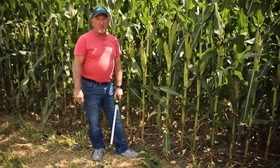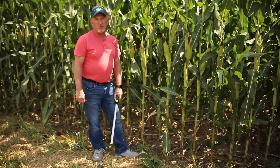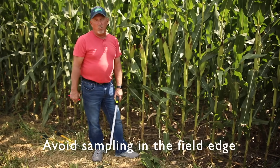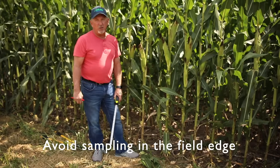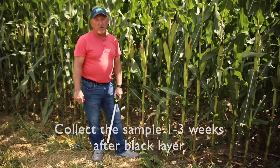Today we're going to demonstrate the proper technique for collecting corn stalk samples for the corn stalk nitrate test. Normally you don't want to collect on the edge of a field — you want to get out in the field. For demonstration purposes we're going to be out here on the edge though.